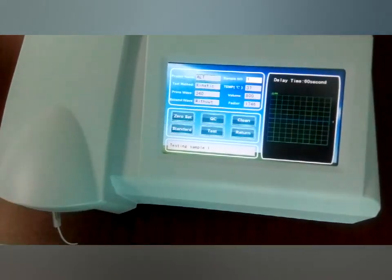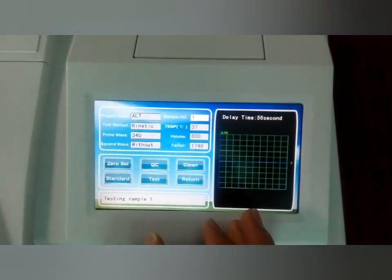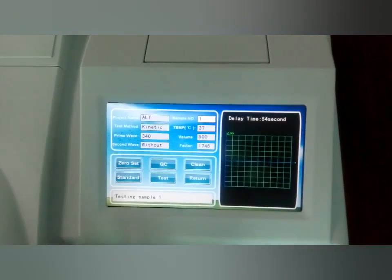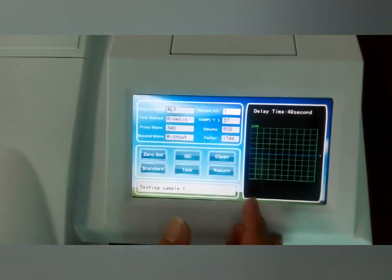This is all. Then when we wait about 16 seconds, we will get the result. To save time, we can return.